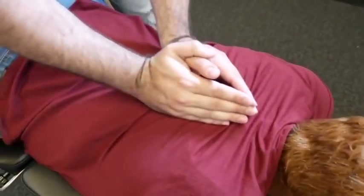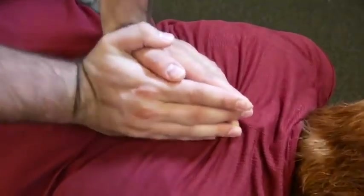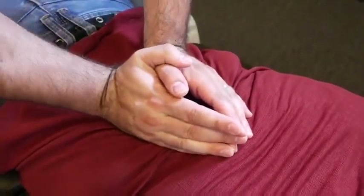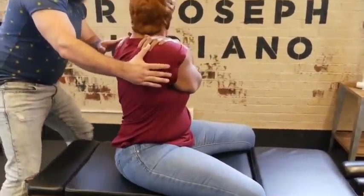Okay, take a deep breath in and exhale out. One more time, deep breath in and out. Good. I'm going to rotate you first like that — look over the shoulder for me.